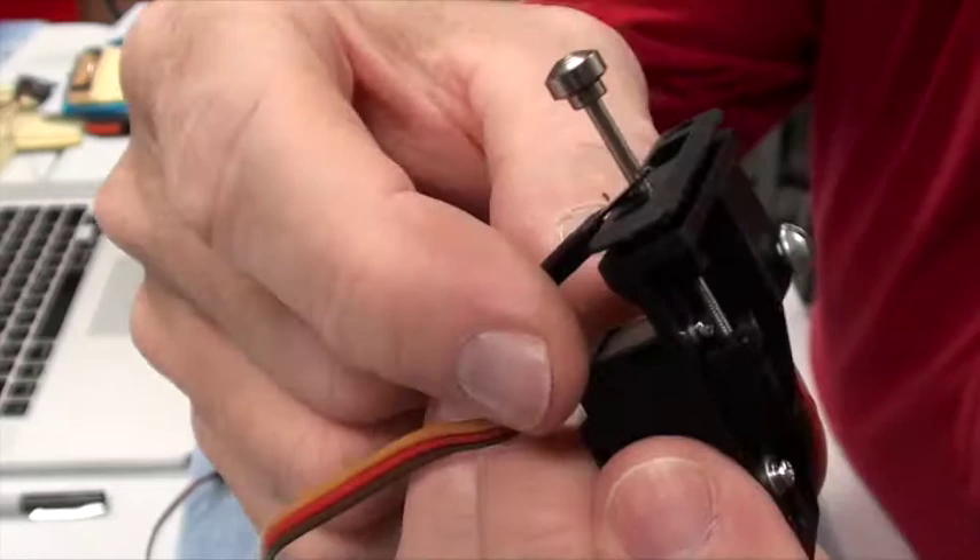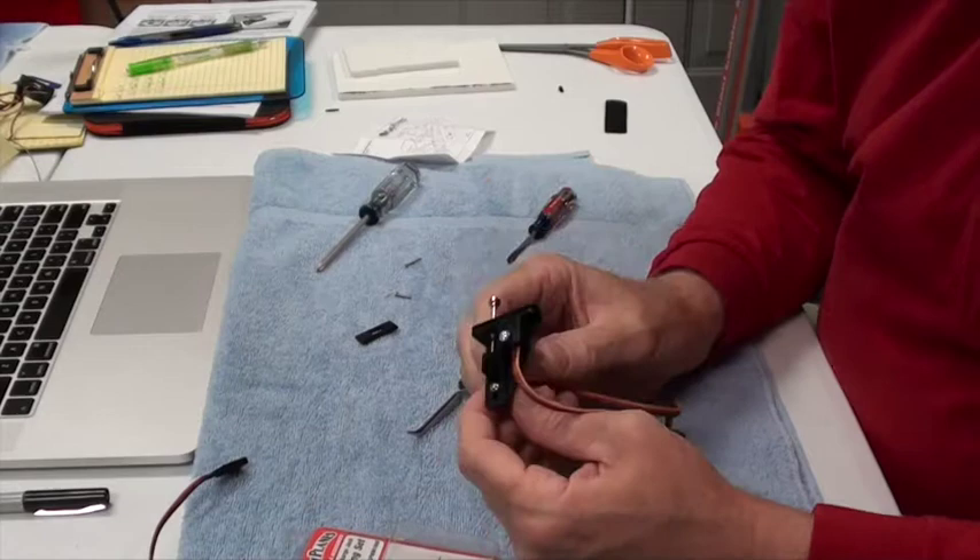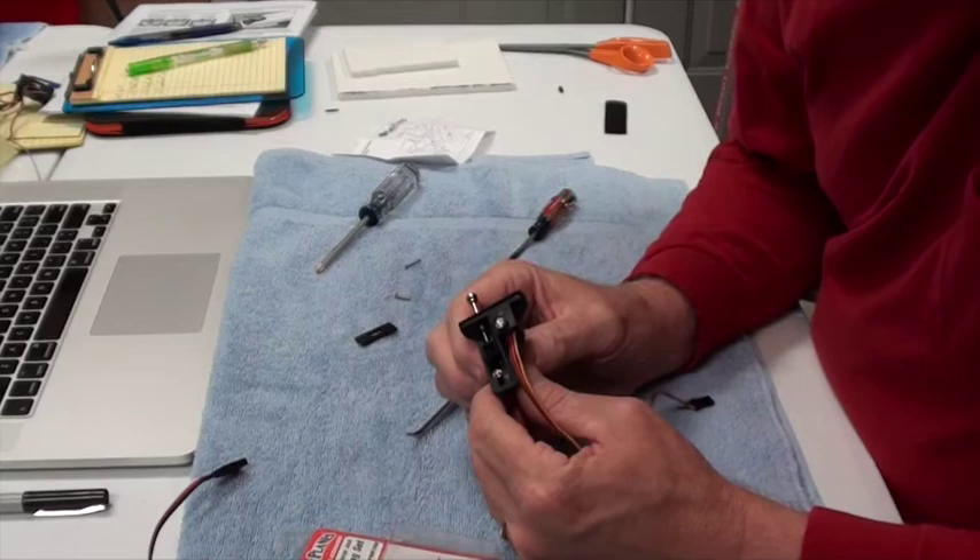After we mount this on the airplane, we can cover this little tab here — that hole where you get to the charging port. The next step is to figure out where this is going to go in the airplane. So let me stop here and I'll show you that next.